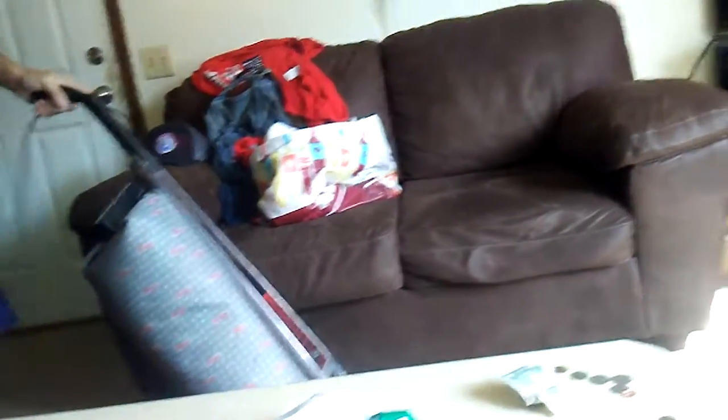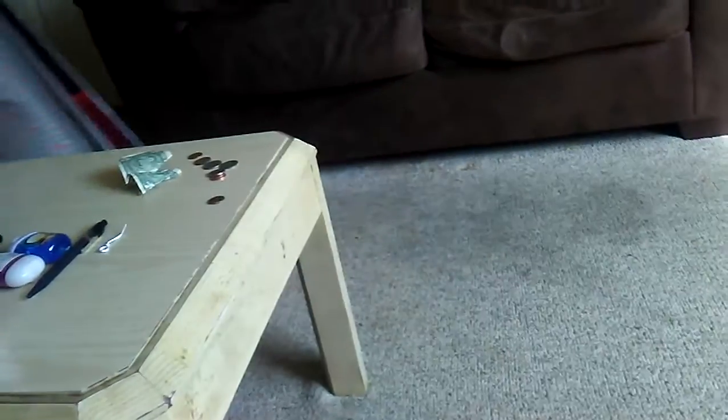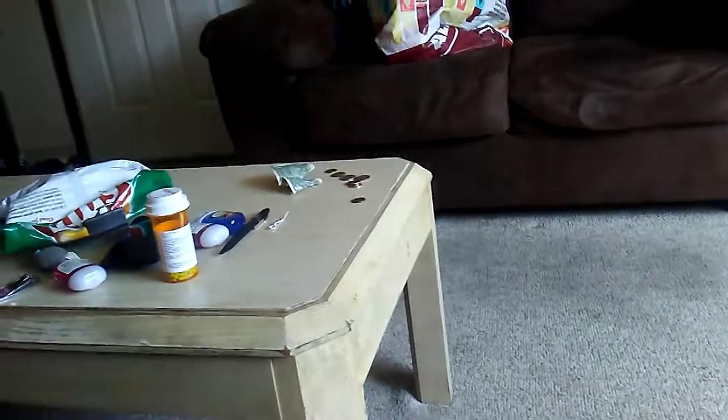The messed up part is I got it for two dollars at Goodwill. You see what I mean — the handle ball is screwed up.